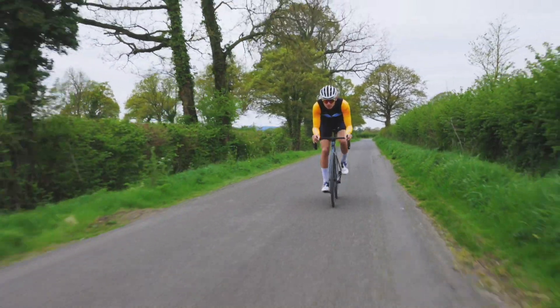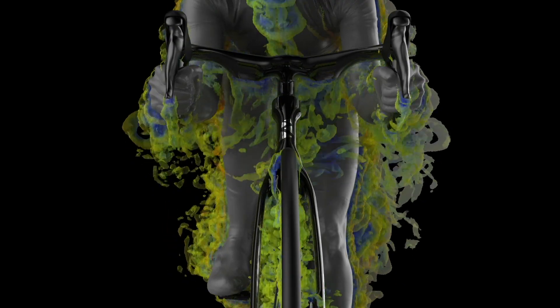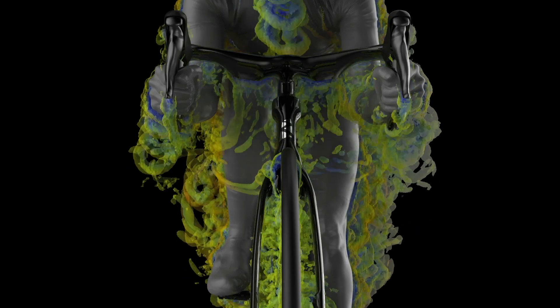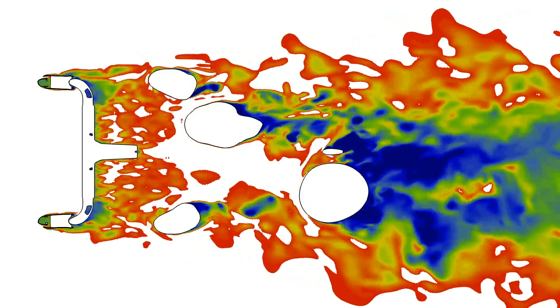Your legs are much wider than the down tube of the bike. And if we said to you that you were going to cover the down tube of your bike in a layer of hair, everyone would be like — right, that's going to be far less aero, I'm not going to buy a hairy bike.